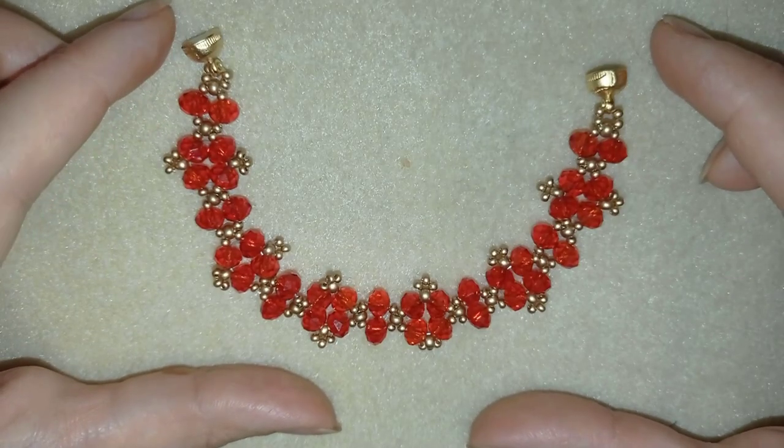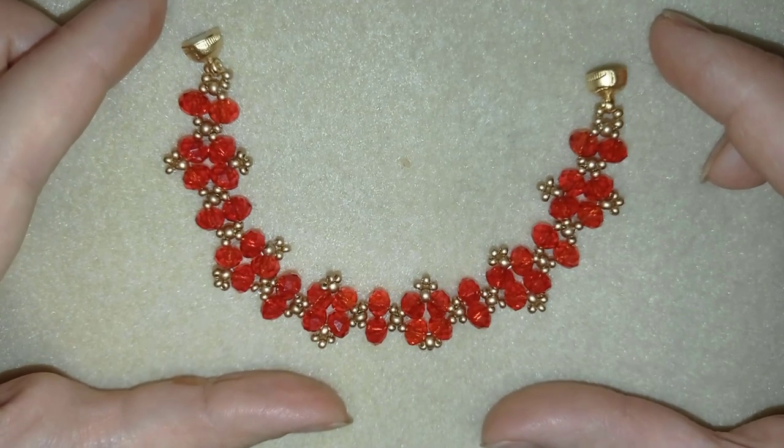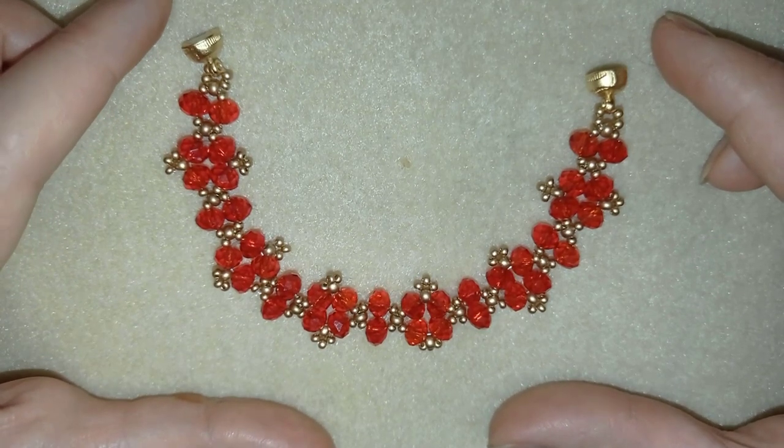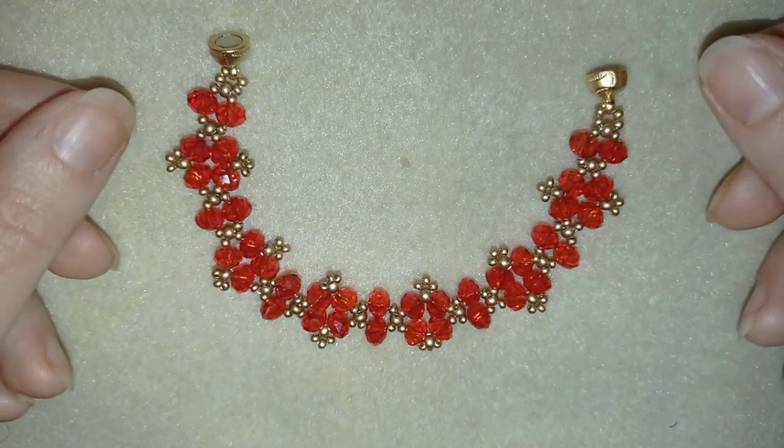Hi guys, I'm Teddy from Visual Tail Beading, and in today's tutorial I'm going to be showing you how to make this beautiful crystal bracelet that could be a nice Christmas present idea for your friends and relatives.